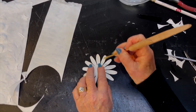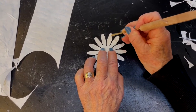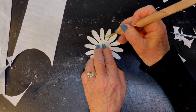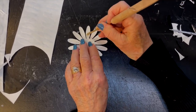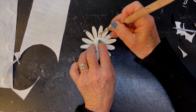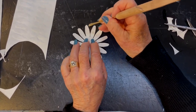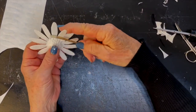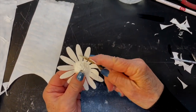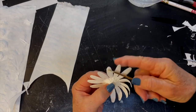Now she's scoring these petals. They are scored on the bottom in the cast, but not on the top. So she's putting a little texture in each petal. You'll look at your petals and see scores in there in the cast. Now she's using the burnisher to sort of fold and bend these petals down a little bit, giving them a little bit of life.